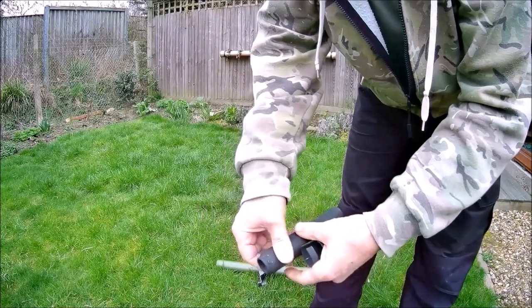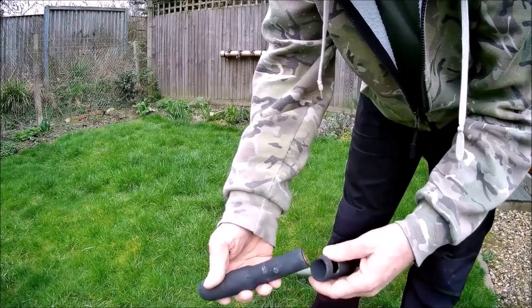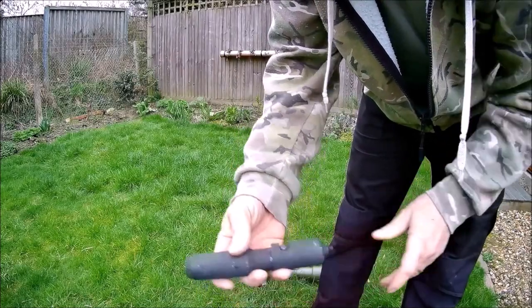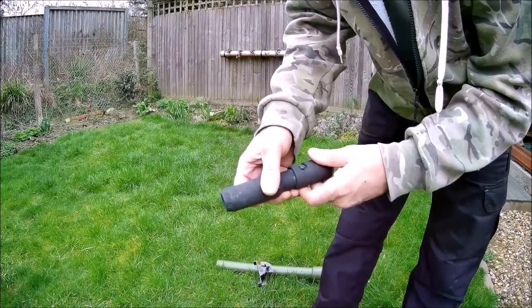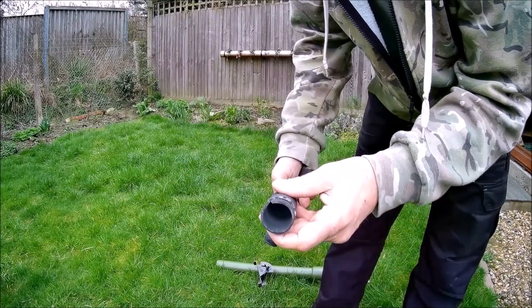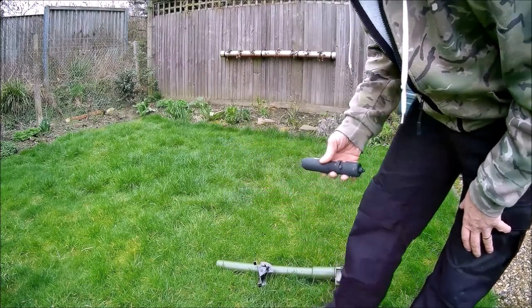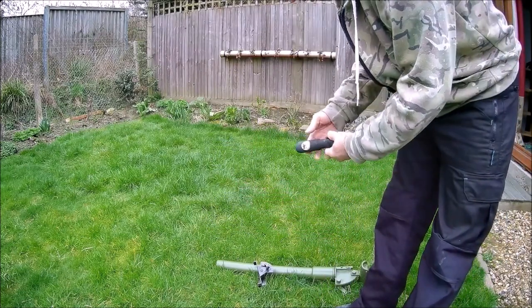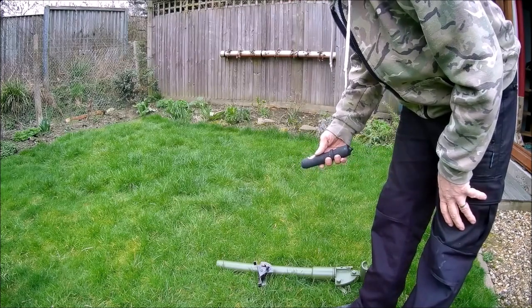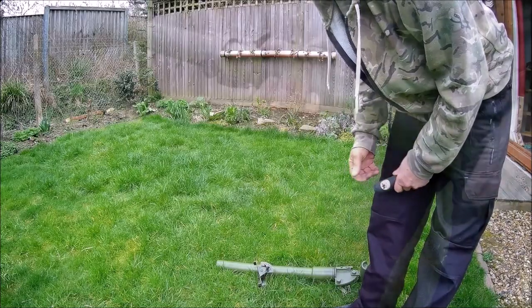These are the dummy rounds. You simply insert your shotgun blank or saluting blank in there like that and drop the round down the end — firing pin in the bottom. You get three dummy rounds with each one, so let's shoot three off and see what they look like.